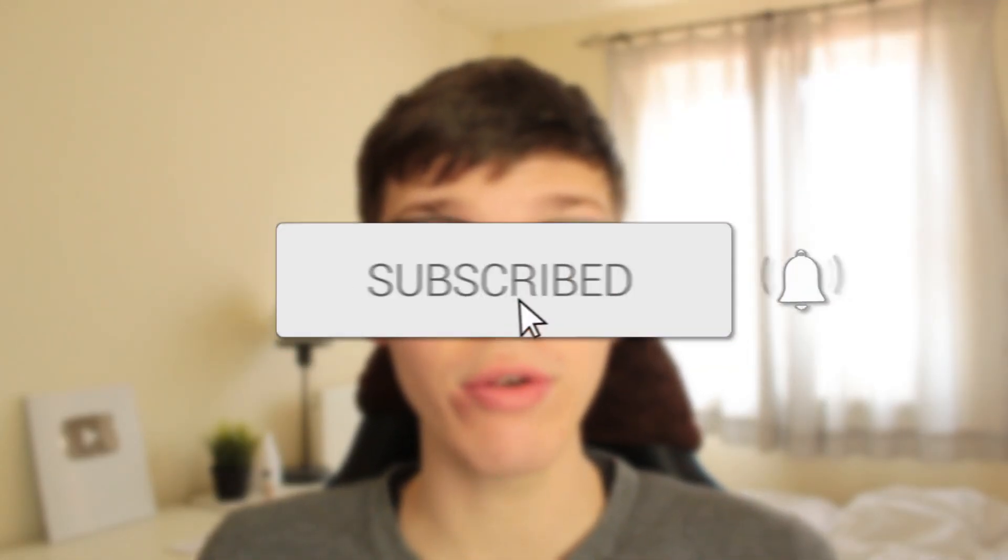In this video I'll show you how to scan documents on your iPhone. If you found this guide useful then please consider subscribing, and once you've done that please consider leaving a like. Let's get right into this guide.